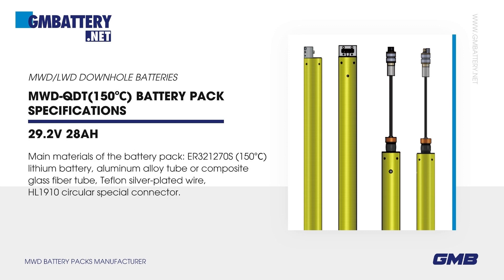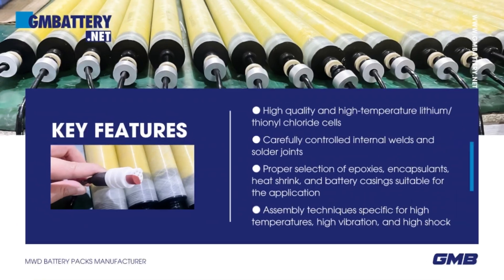ER321270S 150 degrees Celsius Lithium Battery, Aluminum Alloy Tube or Composite Glass Fiber Tube, Teflon Silver Plated Wire, HL1910 Circular Special Connector. Key Features: High Quality and High Temperature Lithium-Thionyl Chloride Cells, Carefully Controlled Internal Welds and Solder Joints.